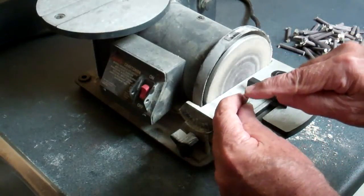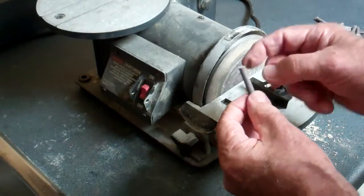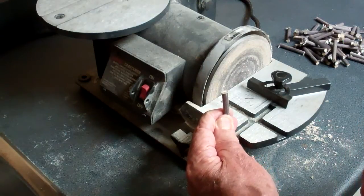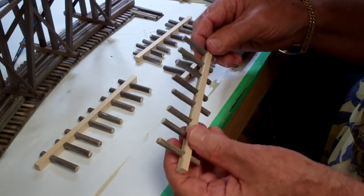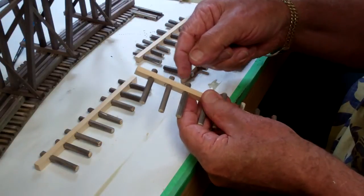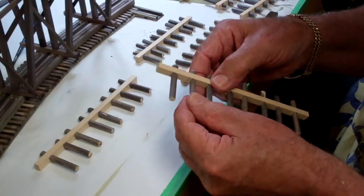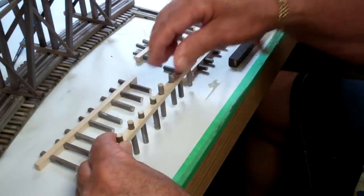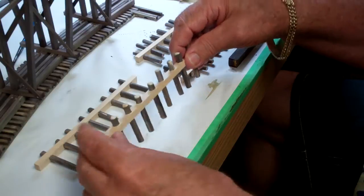Now we've got a nice flat surface. I'll take a little emery board and lightly break those edges so I have a nice true clean surface on top to mount those to the underside of the bents. I've taken that strip we pre-drilled and pushed all the dowels mostly all the way through, just leaving a little bit of the ends. Now I want to make these all level.